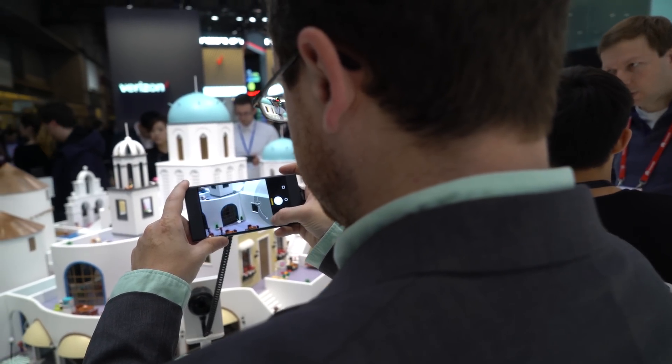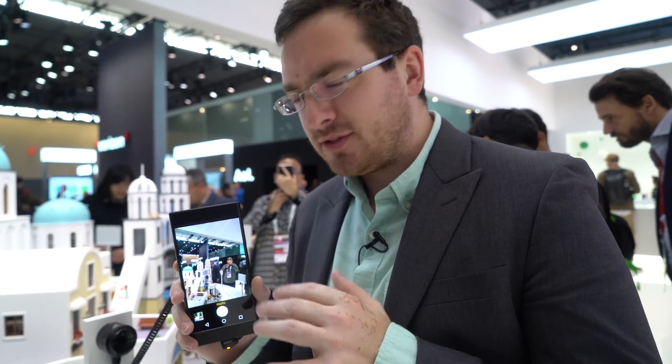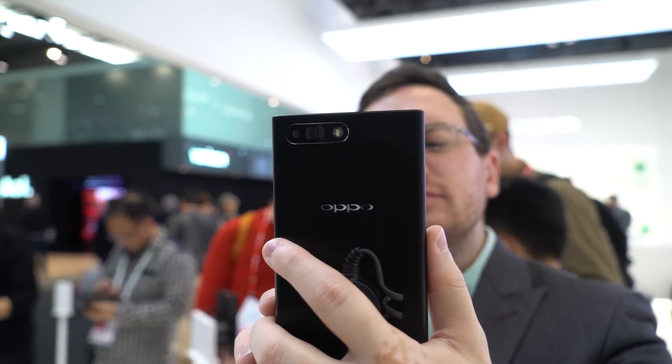Hey everybody, it's Derek with Android Central. We are at MWC 2017. We wanted to check out this — it's actually not a new phone, it's just a prototype device. What's interesting about this phone is it's from Oppo, and it's the camera system.